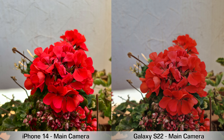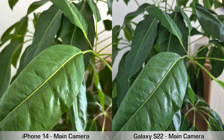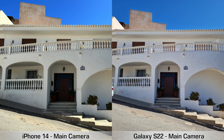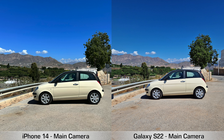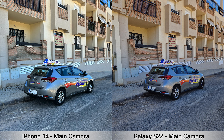Next, main camera pictures — all taken on auto mode about a second apart. The same trend continues: the iPhone 14 oversaturates most pictures. In fairness, I'm using the iPhone 14 on Vibrant mode, so if I switched to Natural the colors would be less saturated. It also seems the iPhone 14 over-sharpens those pictures, something I didn't notice with the iPhone 13.